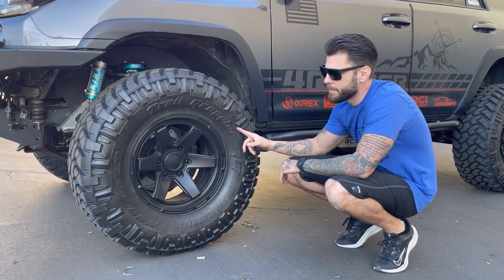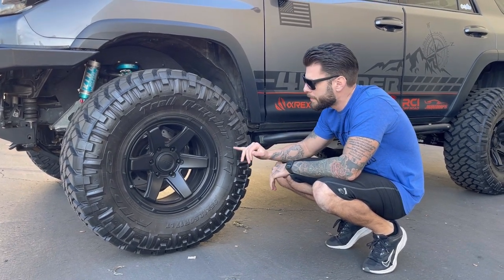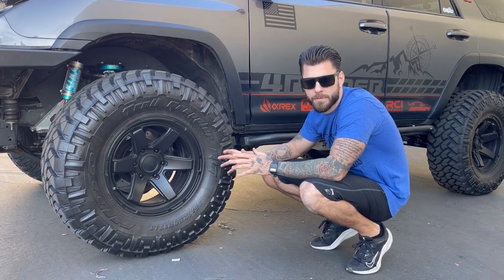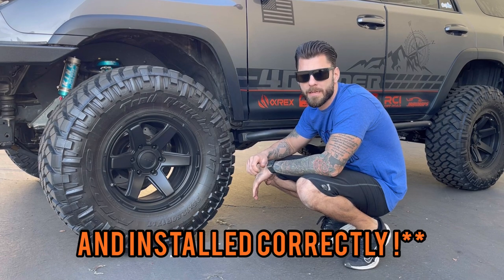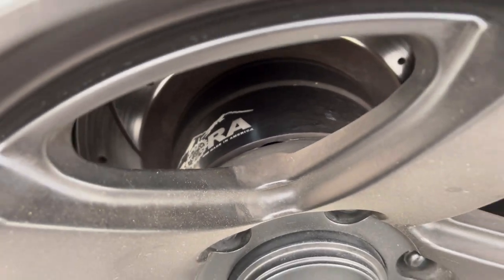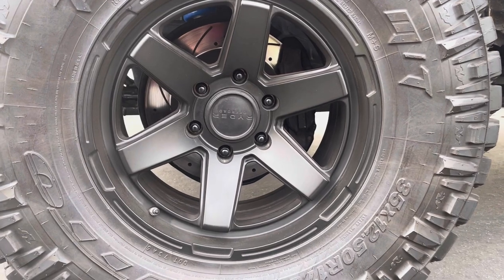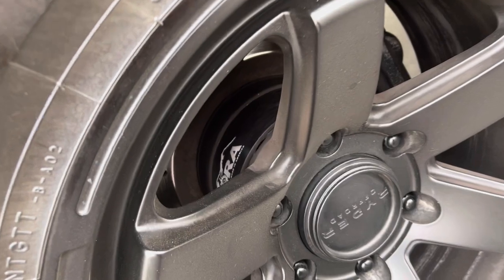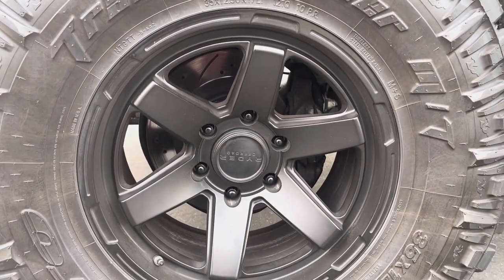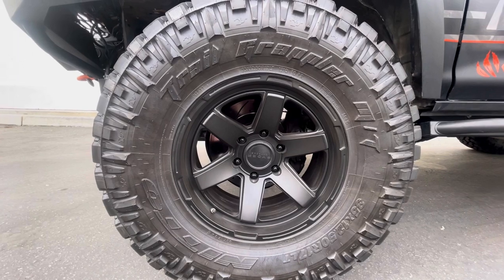Coming down to the tires: Nitto Trail Grapplers, 35 by 12.50. These are 17-inch wheels — the RR03 Rider Off-Road with a negative 10 offset. At the moment I do have 2-inch Bora wheel spacers. I know everybody trips out on wheel spacers, but as long as you don't buy eBay or cheap ones, I say you're pretty solid — especially when you're going with quality. The spacers are temporary and will be up for sale soon. But I have put them through the ringer and I'm impressed. It's all about the quality of the spacer and the install process. As far as changes, there will be some new wheels with a more aggressive offset, maybe even some bigger tires.